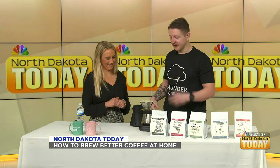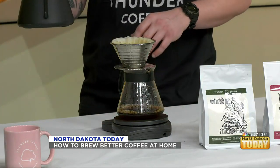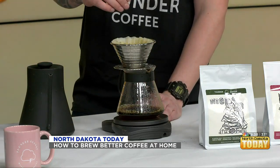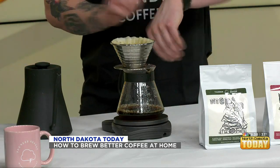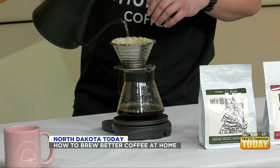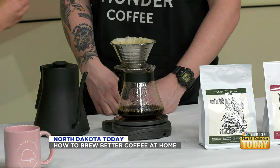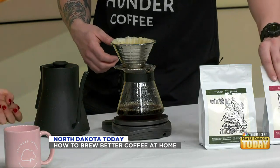The second part of brewing better coffee is measuring your ingredients. Dex uses a kettle right off the boil so he knows the temperature, a scale to measure how much coffee and water he puts in, and he tracks the time so he knows when to pour more water and when to stop. The recommended starting ratio is one gram of coffee to 16 grams of water.